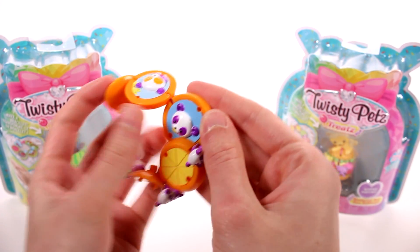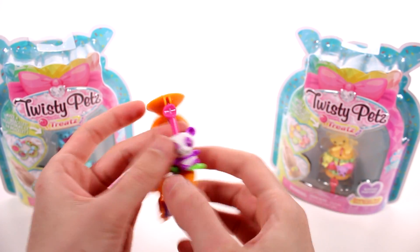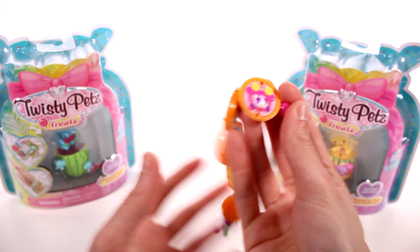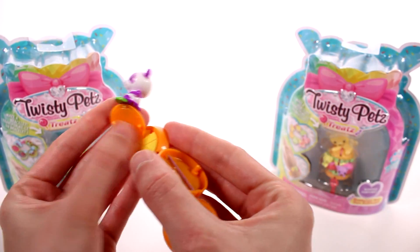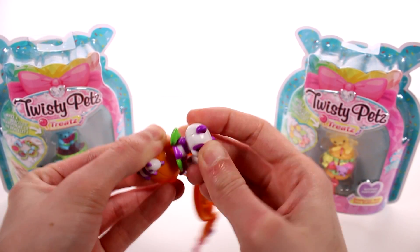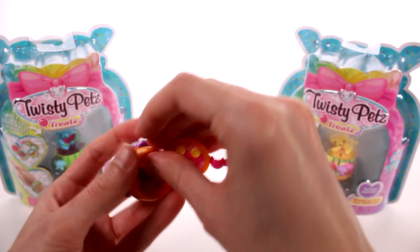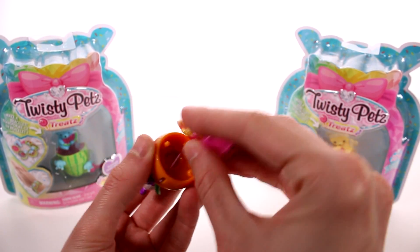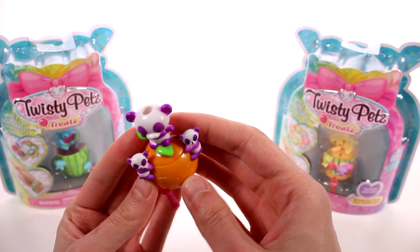And we have this cool orange bracelet - you can see something different on each one of these, which is really awesome. This one is my favorite; this one doesn't have much going on but then we have a panda there. This is elastic so it'll fit right on your wrist. Next we're going to put everything back together, which should be very easy. This sits up there, this one sits here, this one sits here - and there we go, we have it all back together! Isn't it crazy how quickly that took?